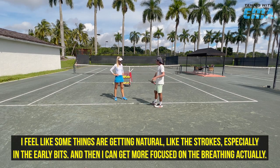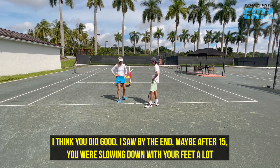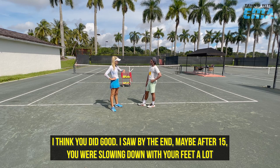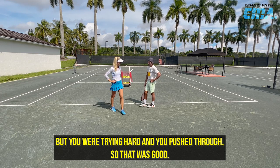So you did good there. I feel like some things are getting natural, like the strokes, and in areas like this I can get more focused on the breathing, actually. I think you did good. I saw by the end, maybe after 15, you were slowing down with your feet a lot, but you were trying hard and you pushed through, so that was good.